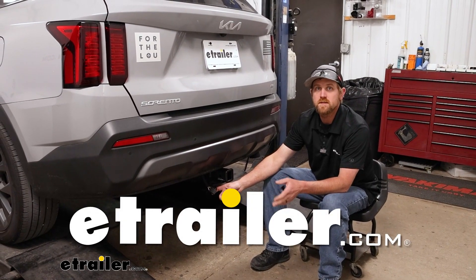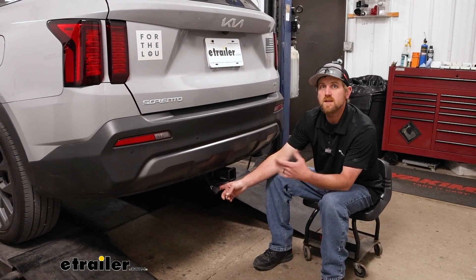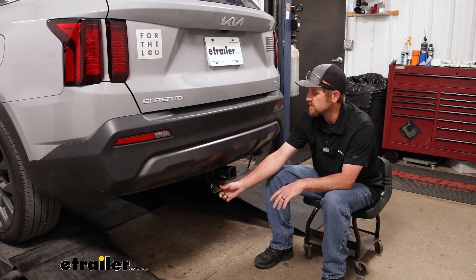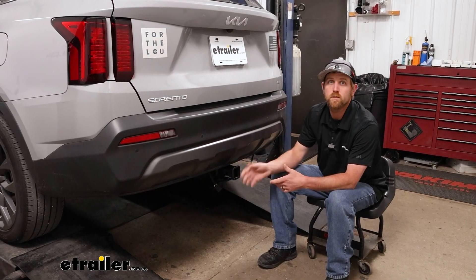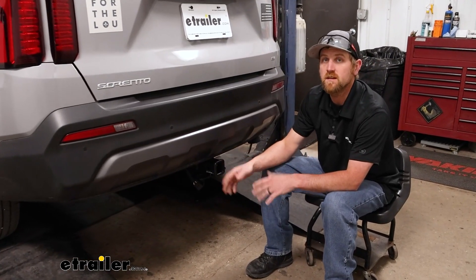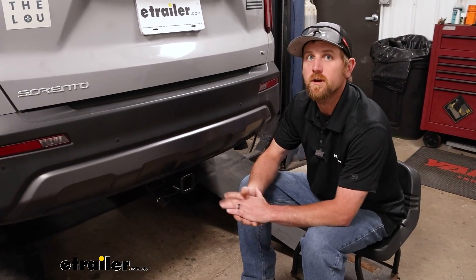Hey everyone, Ryan here at E-Trailer. Today on our 2023 Kia Sorento, we're going to be showing you how to install the CURT Custom Fit Vehicle Wiring Harness. Before we get into that though, let's just take a minute and check this out to make sure it's going to work for you.